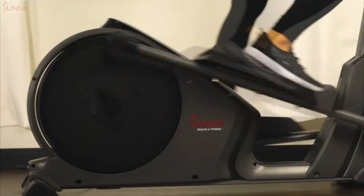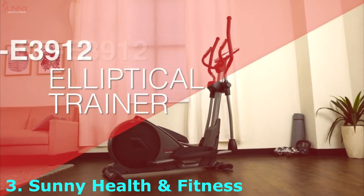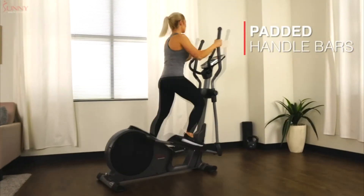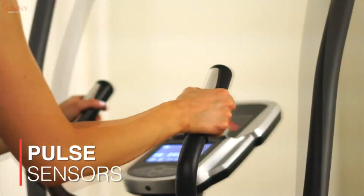Save space and burn calories with the pre-programmed Elliptical Trainer by Sunny Health & Fitness. Step on the large textured foot plates to maintain your balance. Grab onto the padded handlebars to engage muscles in your upper body as you exercise. Easily keep tabs on your heart rate when you hold onto the pulse grips.